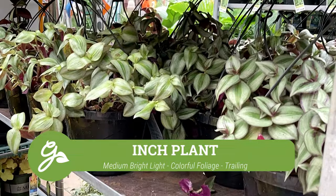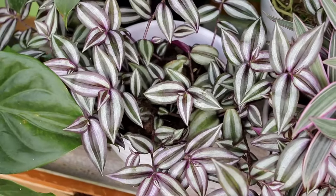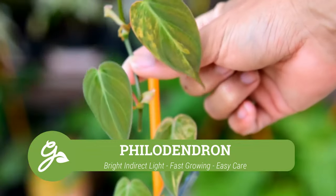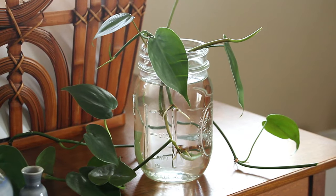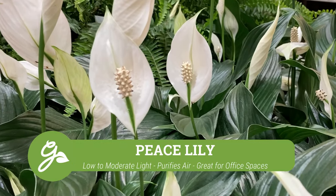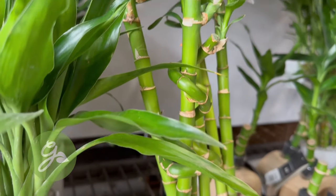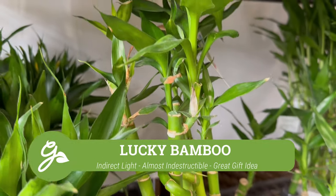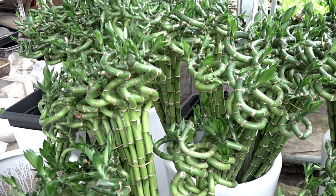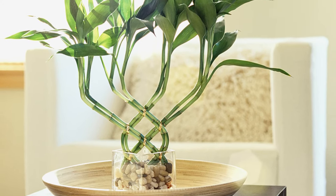Tradescantia, commonly known as the inch plant, is a popular and easy to care for houseplant cherished for its striking foliage and vibrant colors. Philodendron typically features large heart-shaped leaves and can thrive in various light conditions, making them ideal for indoor environments. The very popular and low maintenance peace lily is distinguished by its glossy dark green leaves and delicate white lily-like flowers. Lucky Bamboo, despite its name, is just a houseplant — not real bamboo. It typically consists of slender green stems that can be grown in various decorative arrangements, often in water, and is easy to care for, making it a low maintenance choice for indoor gardening.